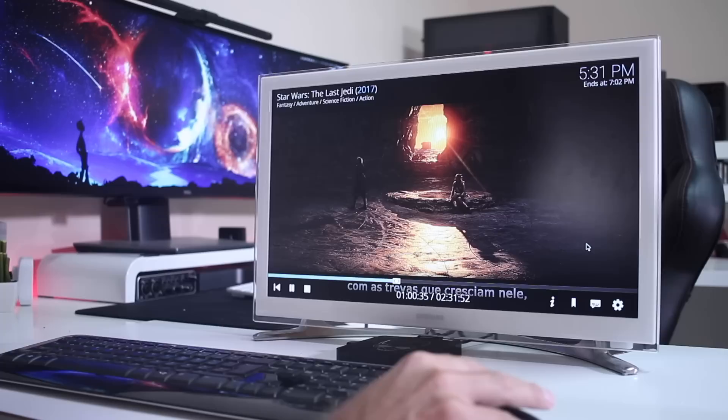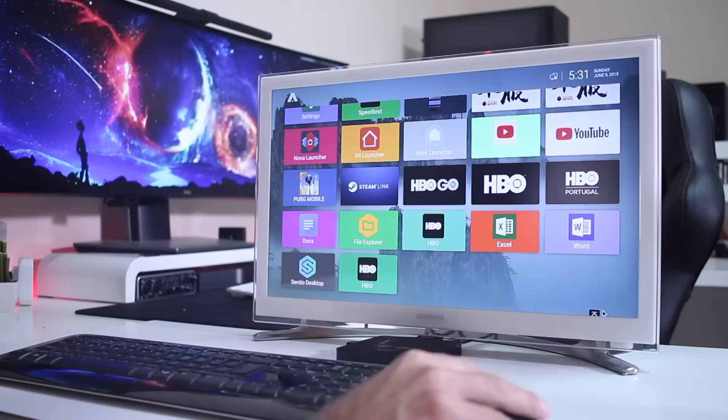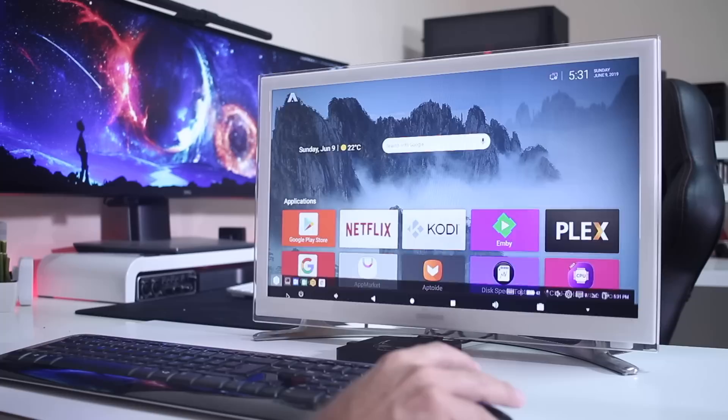One more thing before we go: is this launcher perfect? In my opinion, not quite. There are a few bugs here and there, depending on the firmware of the Android TV box and the integration with the launcher. Sometimes an app in windowed or full-screen mode will crash, but it's very occasional — I can work a whole day without anything happening, and sometimes an app might crash within 10 minutes. But this happens on any launcher, not just this one.